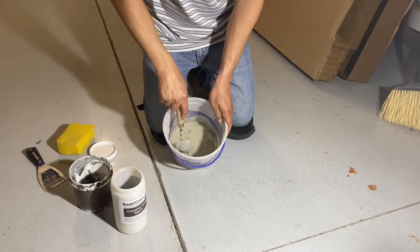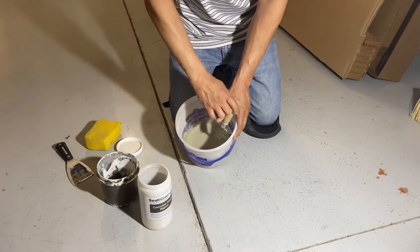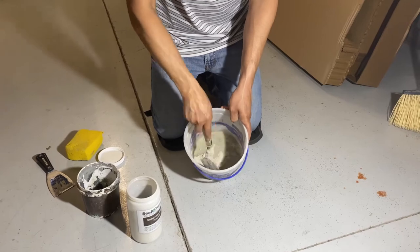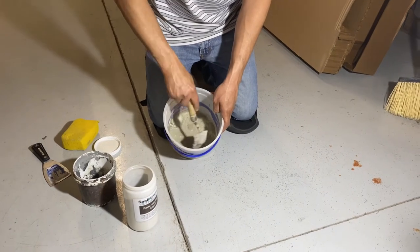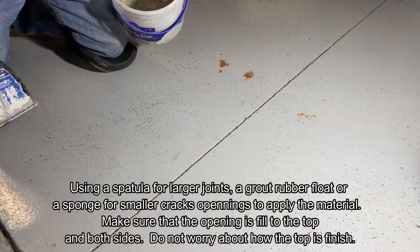Once the mix is ready, you will start applying it. You will need some tools: a sponge to wipe it off, a spatula to get it into the joints and cracks, and also a rubber float — the kind used for grouting tile — which works very well. Here he has a standard spatula to apply the product.